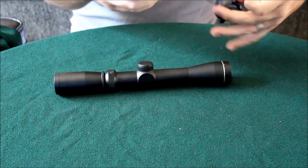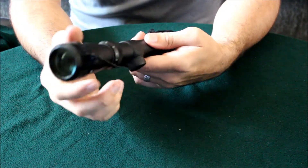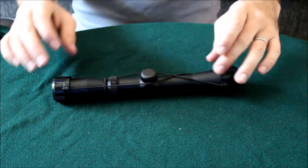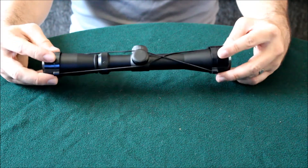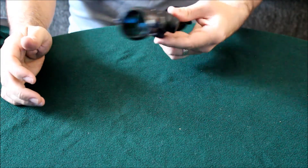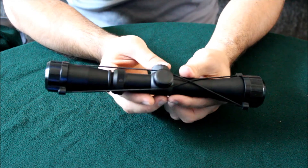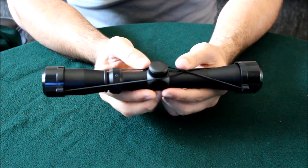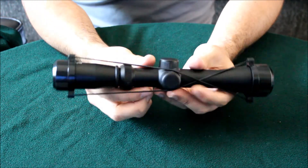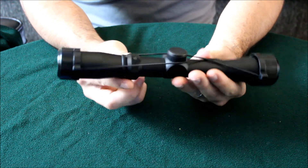It comes with lens covers. I picked it up on Amazon for about $40 to $60 — not very expensive. It's a pistol scope, so it's going to handle the recoil of the Mosin Nagant very well, since the Mosin has some notorious recoil. My next video will be of me mounting this onto the rifle. Thanks a lot!